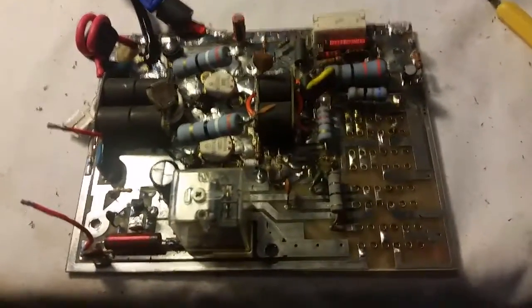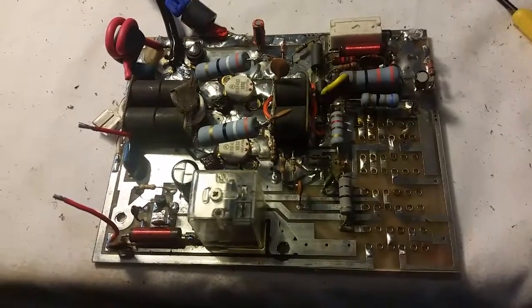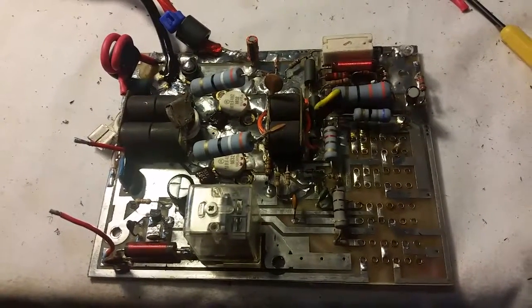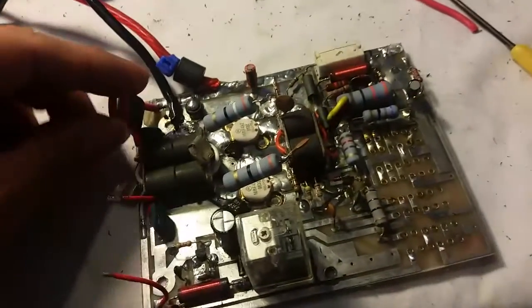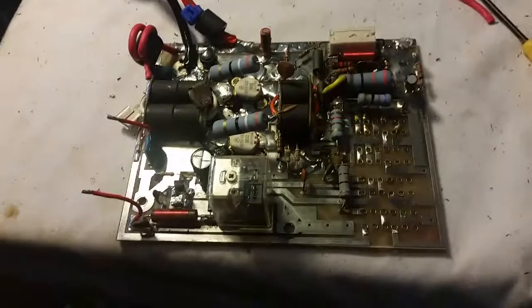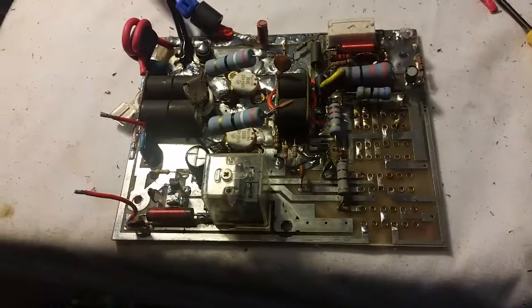A lot of people would just trash this board because of the labor involved in taking these switch arrays off. But like I said, you're one of my personal buddies, and you gave me the option to just keep the amplifier for parts - I could have taken that. But I wanted to at least give it a good stab and see if I can fix it, especially after I went to the trouble of putting all these power wire upgrades on. I had a little bit of time invested in it so I might as well keep going.